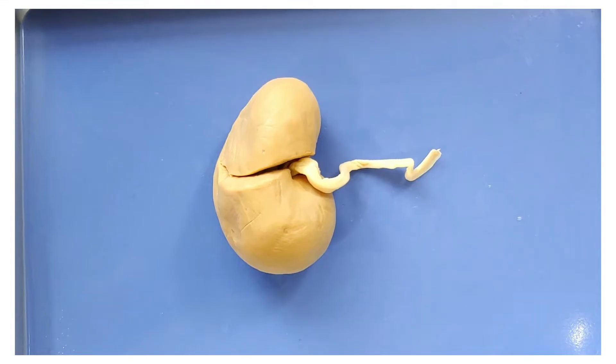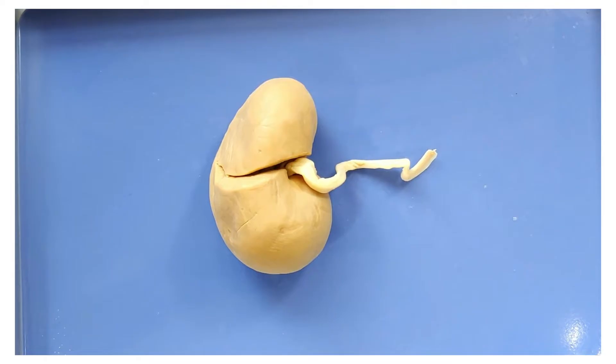Kidneys are great. I call them the bread-and-butter filters of the human body. They filter around 45 gallons of blood per day, which is enough blood to fill a small bathtub.